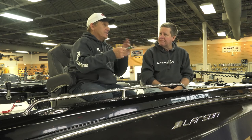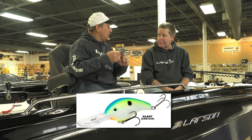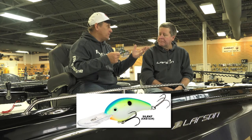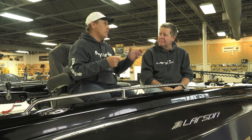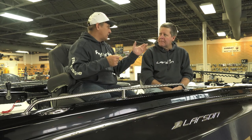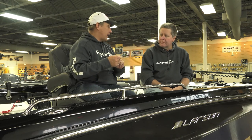Are rattles important to you? Some days they are, some days they aren't. When the fish are aggressive, I love the rattle, but they also make a silent series as well. Rule of thumb: dirty water, rattle baits; clear water, quiet baits. And a little later in the fall, when the fish get a little more finicky, I'll go away from the rattle as well.